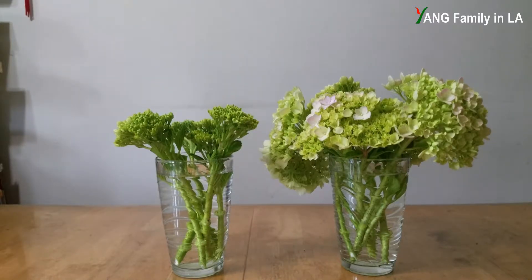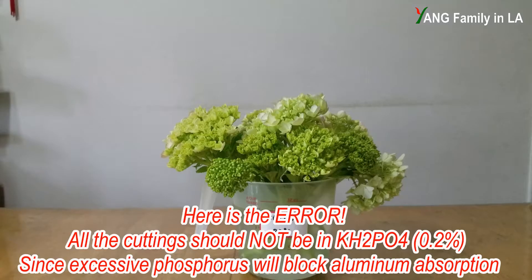Right now you can see the difference between the two groups. I'm going to soak all the hydrangea cuttings into a container filled with 0.2% monopotassium phosphate. I hope this concentration can help all these flowers last longer. I'm going to soak all these cuttings for three to five hours.